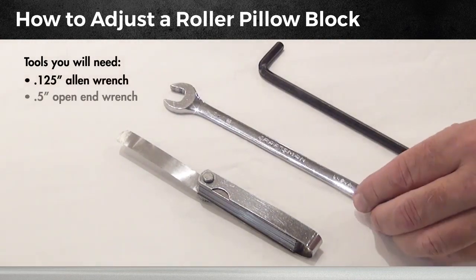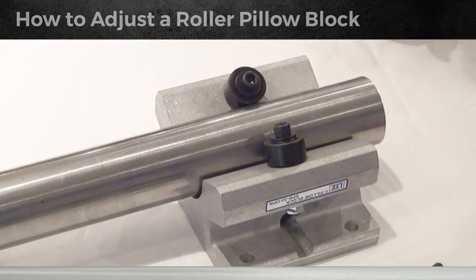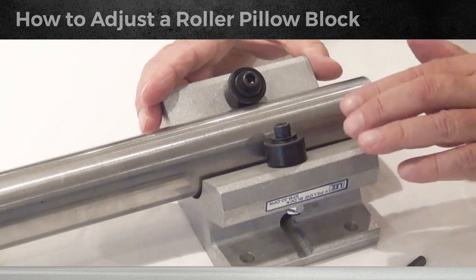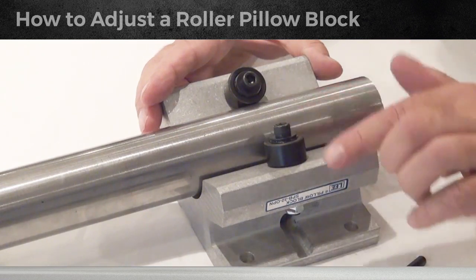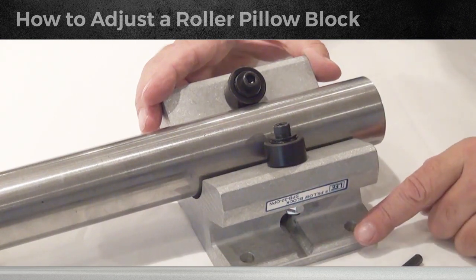We have an Allen wrench, open-end wrench, and two-thousands feeler gauge. Here we have a two-inch pellet block we're going to adjust. Your eccentric roller on the roller bearing pellet block is going to always be on the side where the dowel pin is inserted for the top support roller.